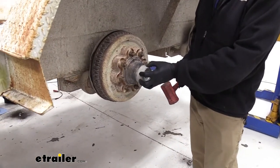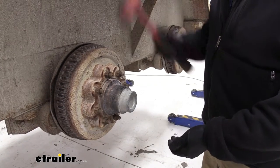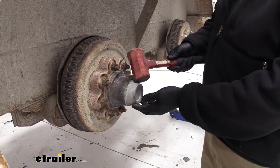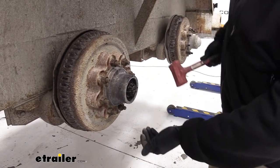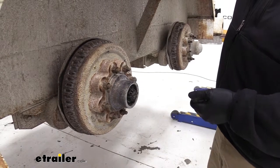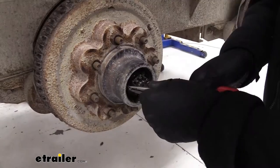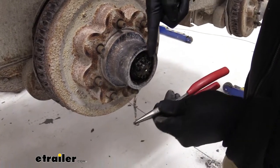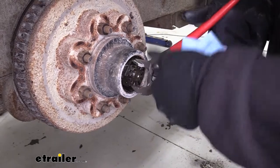The first thing we need to do is get rid of our grease cap here on the end. Generally we're going to tap outward — you can see that gap starting to increase — and that'll pop off. Once that's out of the way, we've got a cotter pin located right here. Get our cotter pin out of there. Now with our channel locks, we need to get a hold of this large nut and get it removed.